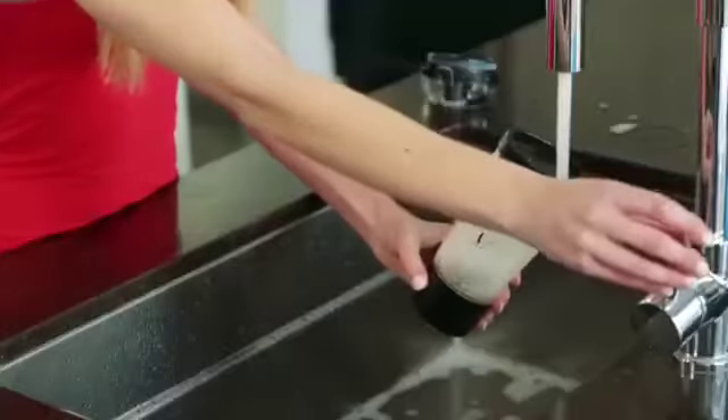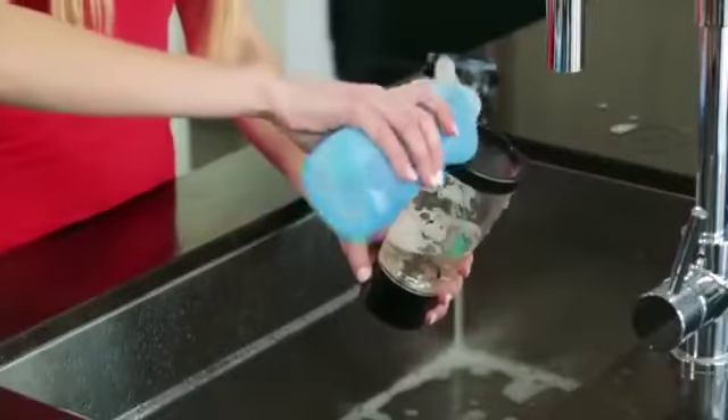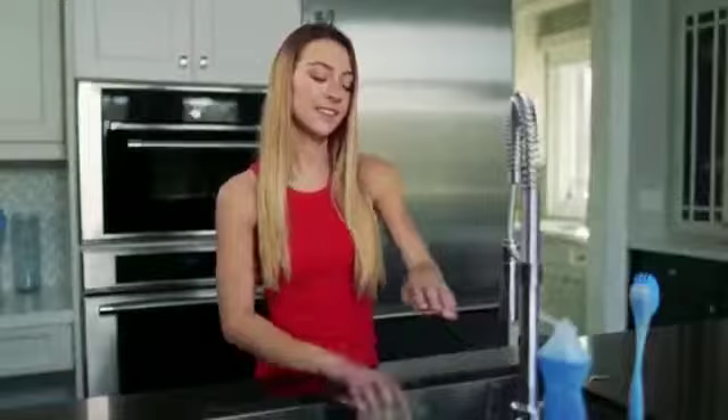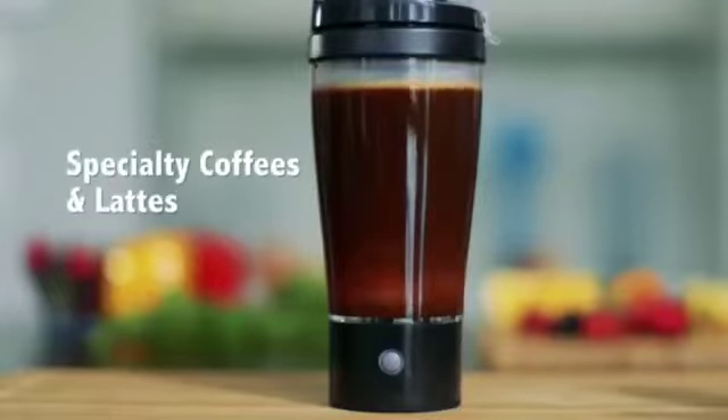When you're done, Tornado Bottle is self-cleaning. Add some warm water, a drop of dish soap, push the button, give it a rinse, and Tornado Bottle cleans up in no time.